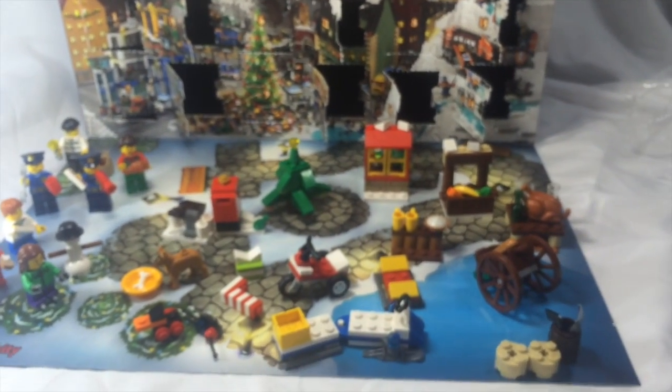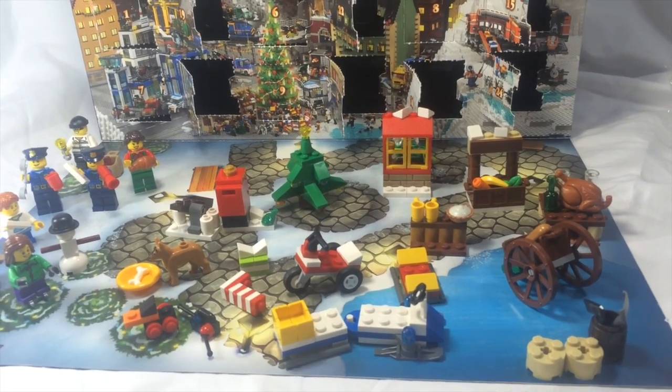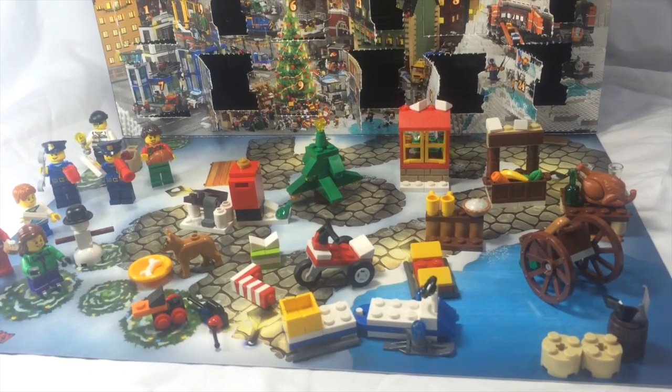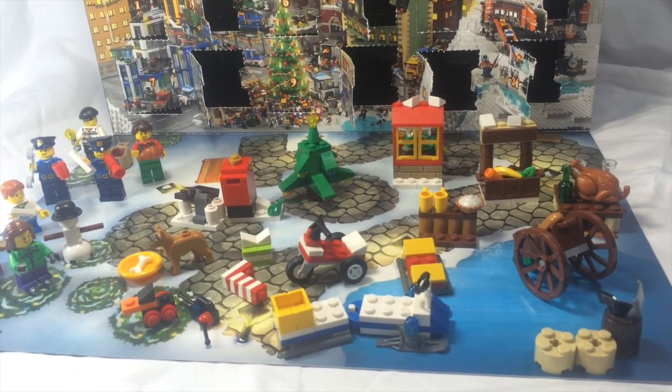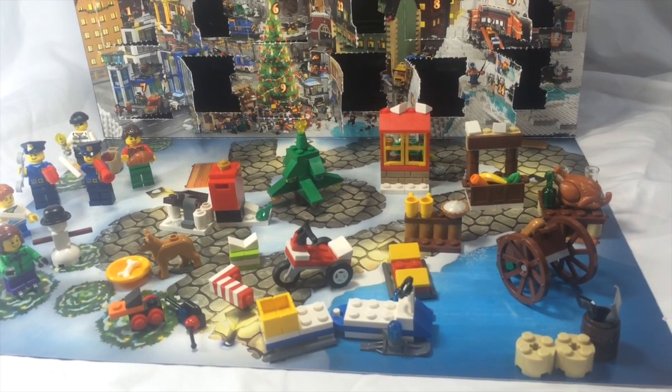All in all, I really like this set. It's a lot of fun to build and really fun to play with over the holiday season as you do it day by day. One thing I will say — if you think this is a fun little set, these often go on significant sale the day after Christmas in stores.